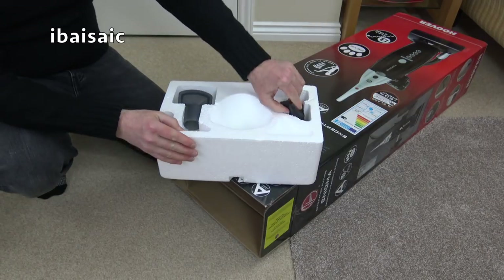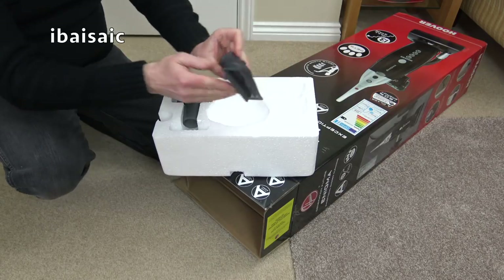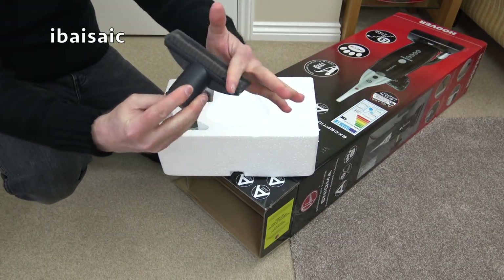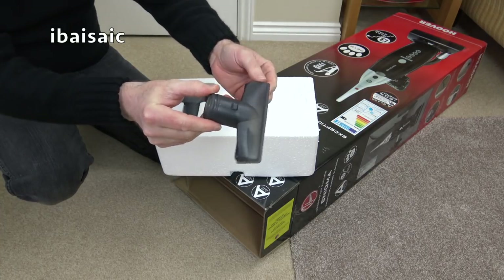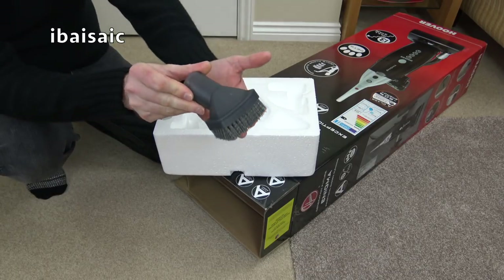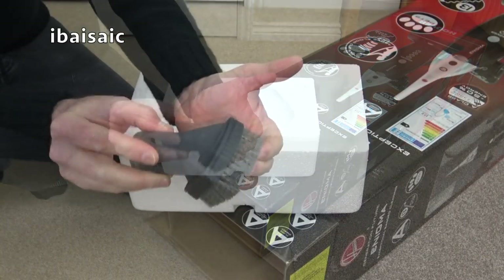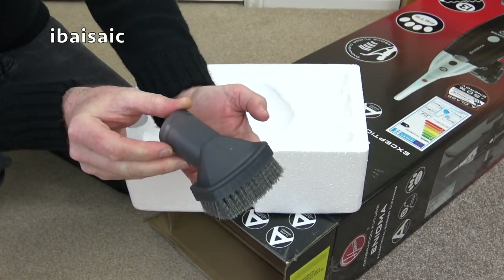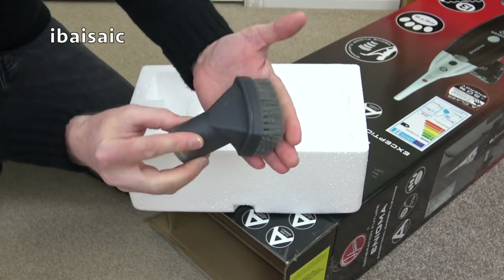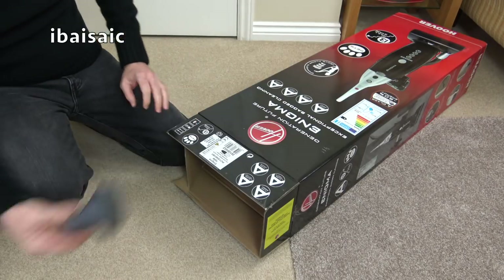Don't discard these from the top of the packaging — we've got two of the cleaning tools. This is your upholstery and stair nozzle in a quite fetching translucent grey. And also a dusting brush, but it's pretty hard — almost like a nail brush, so I wouldn't use that on any delicate surfaces. It's a very stiff dusting brush, so it's a thumbs down for the dusting brush.